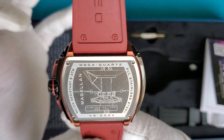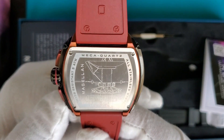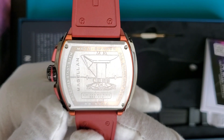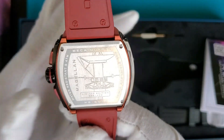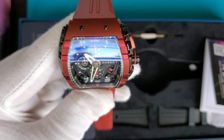Looking at the case back, there's always a lot of information there. You can see 'Meca-Quartz,' the model number NB-6024, and this is a limited edition — number 396 out of 400. There's also a diagram of the Magellan space probe engraved on the case back, which I think is really cool. It is a screw-down case back.